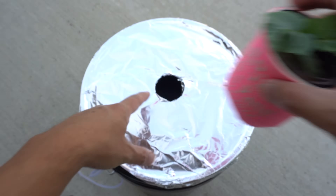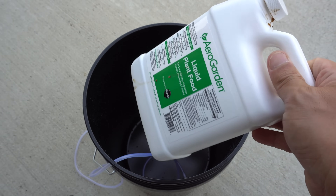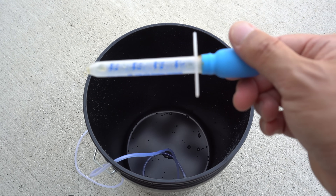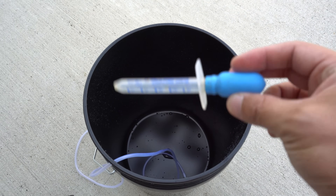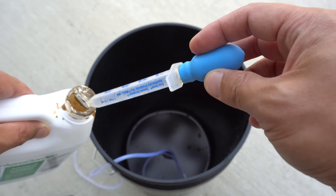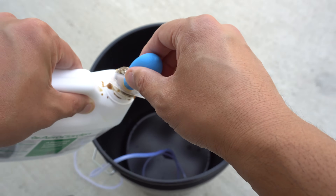This is a five gallon bucket and we're going to use Aero Garden plant food. The ratio is five milliliters per gallon, so for five gallons I'm going to use five teaspoons. Shake it up first. Normally I don't recommend putting this directly into the container, but since it's nice and clean I'll go ahead and use five of these.